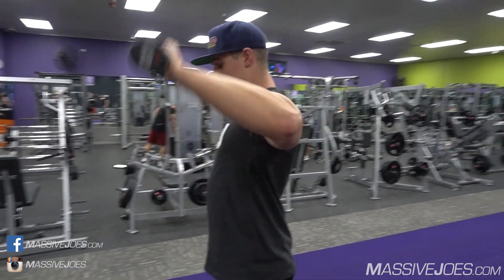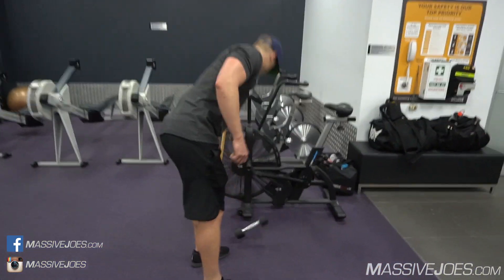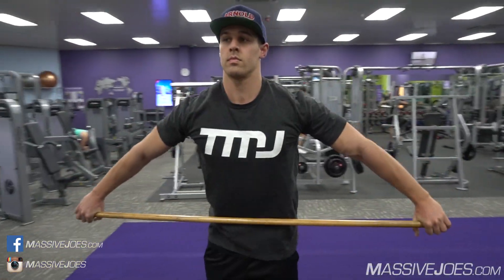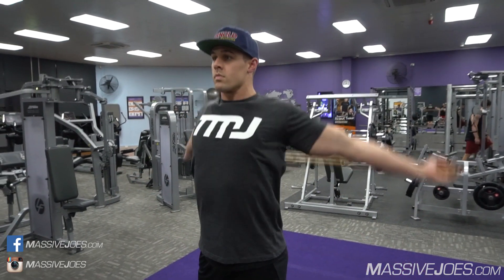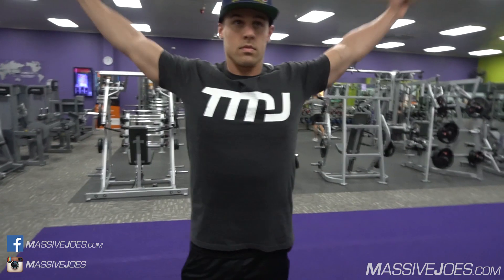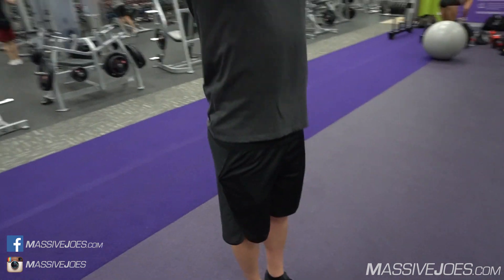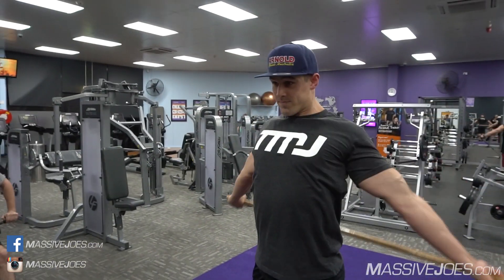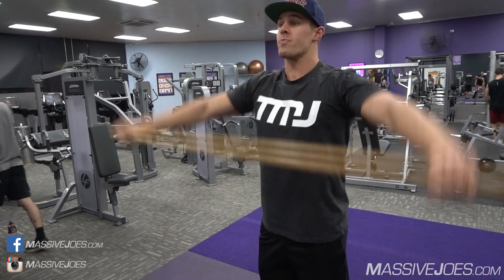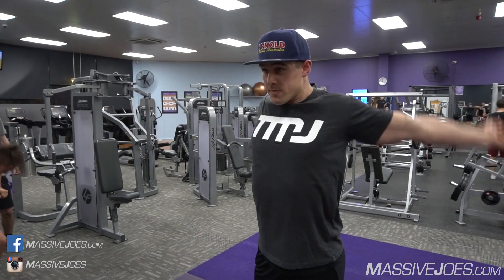We'll hit the internal rotator also for 15 to 20 reps. Then the final piece of our shoulder warm-up is shoulder pass-throughs. We grab a broomstick — or if we don't have one, an exercise band — but a broomstick is best because it's rigid. We do 15 to 20 pass-throughs, then grip the broomstick a little bit closer in. The closer your grip, the more stretch it puts through the entire shoulder joint. Start as wide as you can, then bring your hands in closer as the shoulder warms up to put a nice stretch through there.